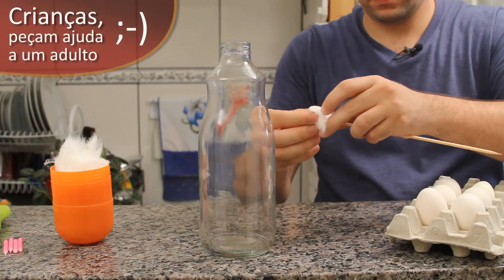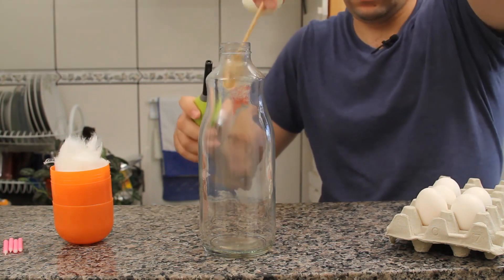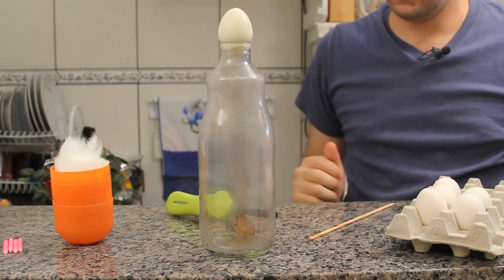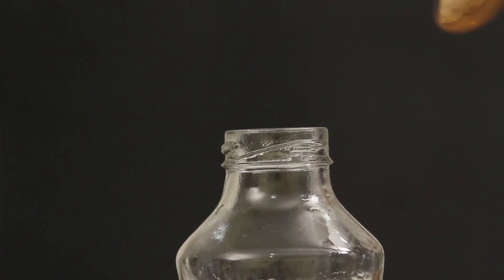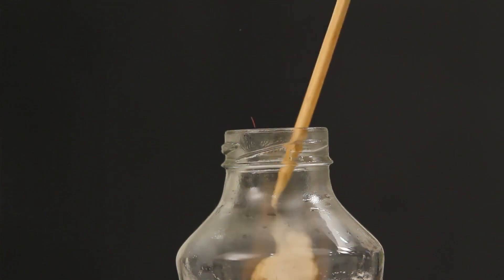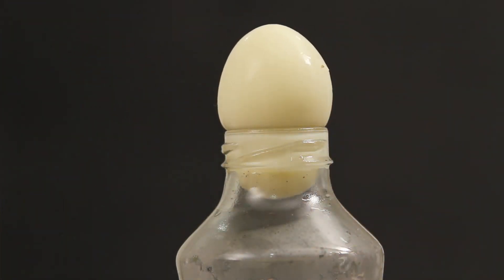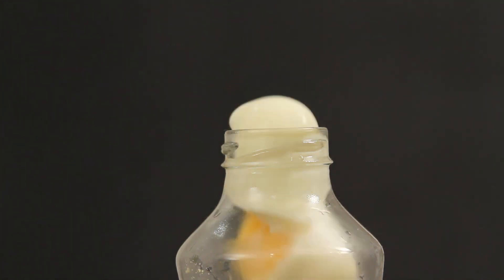You put the cotton on the tip of the toothpick, light the cotton, drop it inside the bottle, and immediately place the egg on top. Did you see that? The egg went perfectly into the bottle.